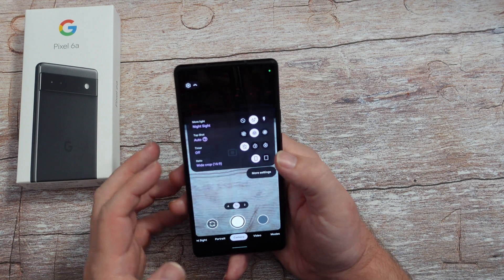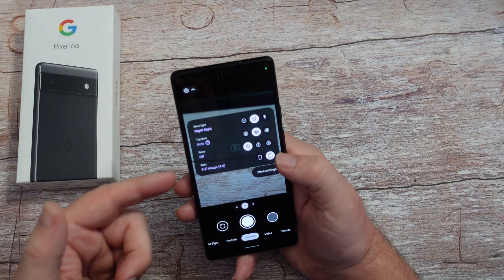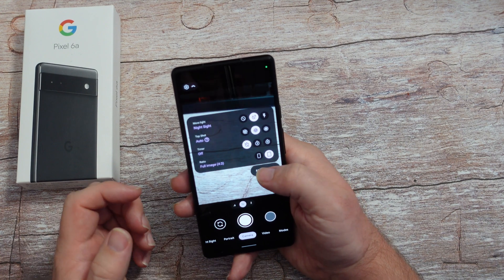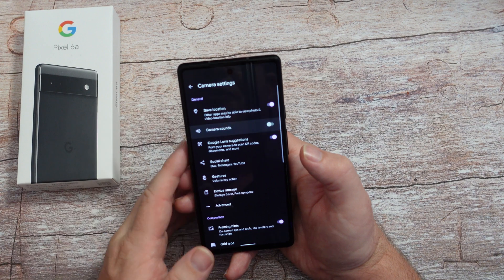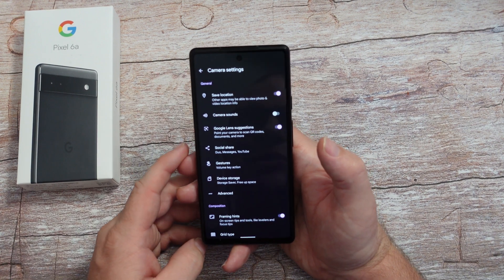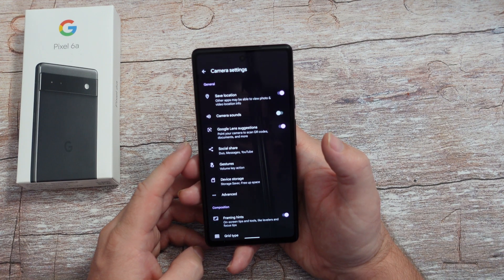You've got your ratio - if you want it to be a 16 by nine photo it'll be long and skinny, or you can do it short and fat at four by three, which is the default. Hit more settings down there, and camera sounds I always turn off if you're trying to take a secret photo or you just don't want to hear that. Definitely recommend turning that off.